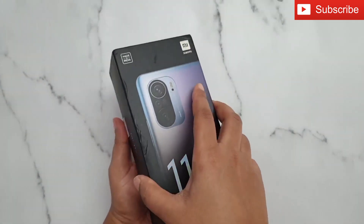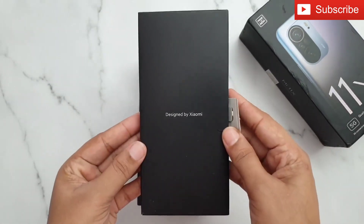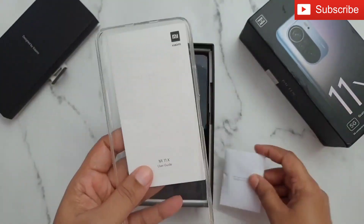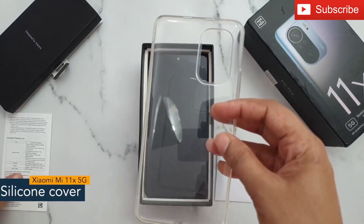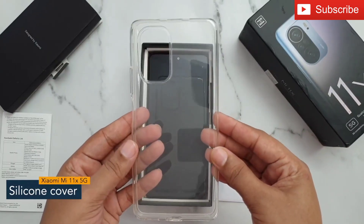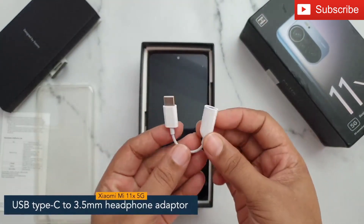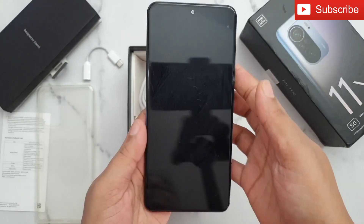We'll open the box now. First of all you can see this lid — inside the slit we have a sim ejector tool and documentation like a user guide. Next you get a silicone protective cover which will protect your phone from any harm. In addition, you will get a USB Type-C to 3.5mm headphone adapter.